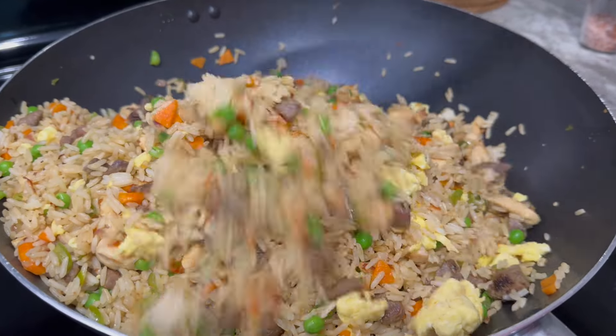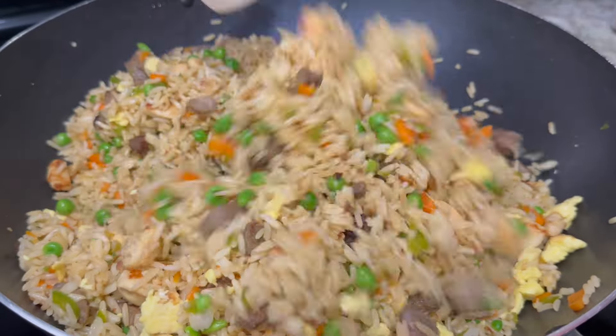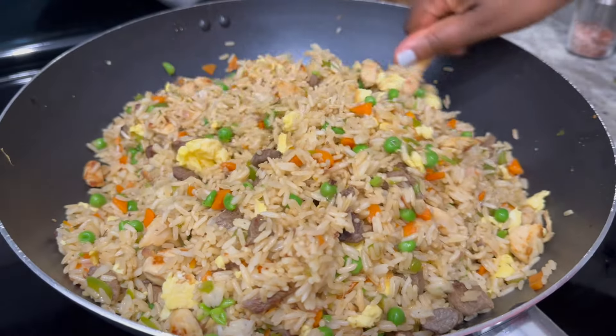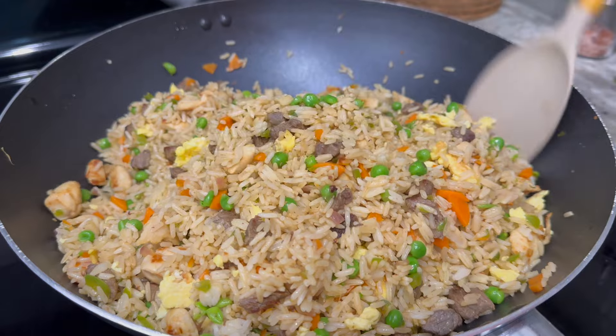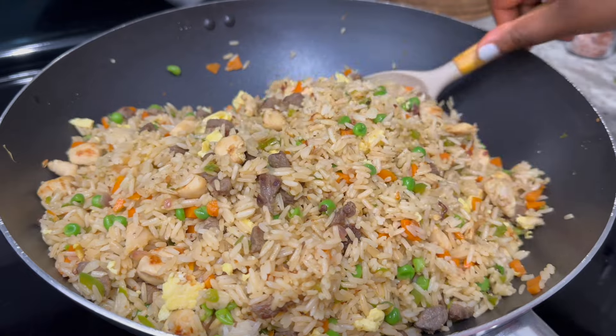Hi there and welcome! I hope you're doing awesome. Today I will show you how I make my Ghanaian assorted fried rice. It's a quick and flavorful recipe made so simple, so join me and let's get cooking.